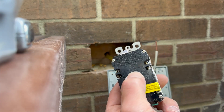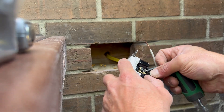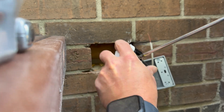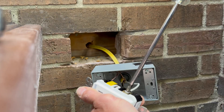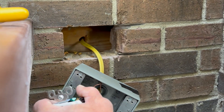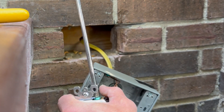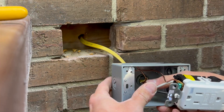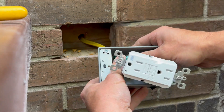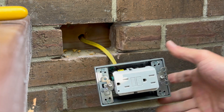Now it's time to hook up our wires to our GFI. You'll notice there is a group of screws marked 'line' — a great way to remember this is line means in. Power coming in goes to the line side, and power going out is the load side. Since this is just a dedicated outlet, we hook the black wire to the black or gold screw, the white neutral wire to the silver screw, and the ground wire to the ground screw. Then we accordion the wires into the outlet box so the GFI will fit.